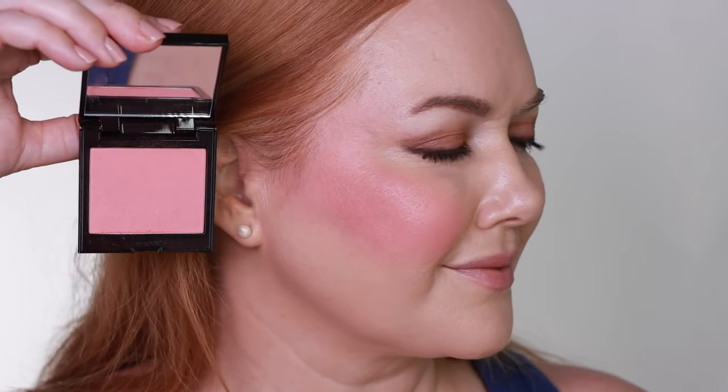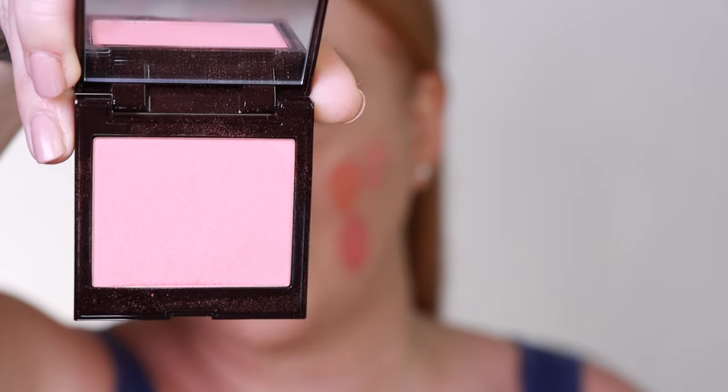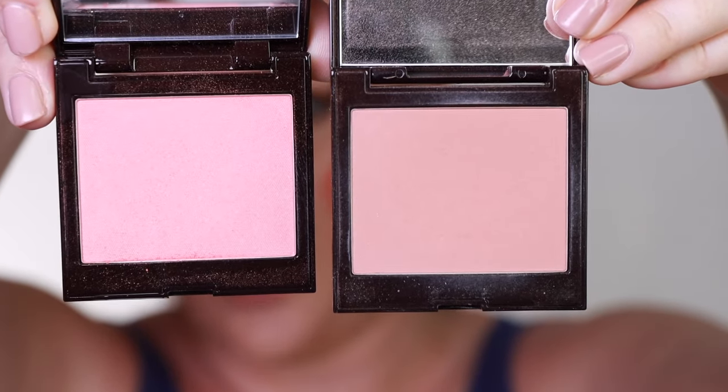This shade is Passion Fruit. This is a warm coral, luminescent pink. This was Passion Fruit, and next is Chai.